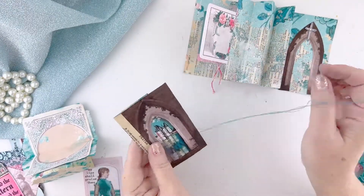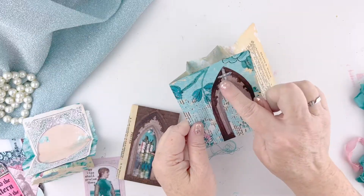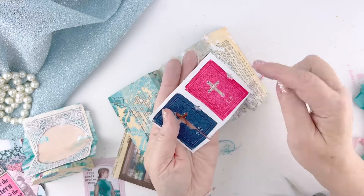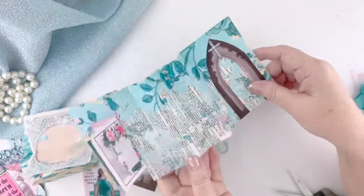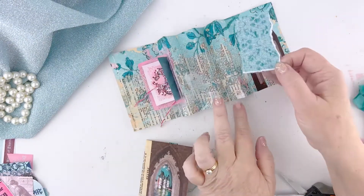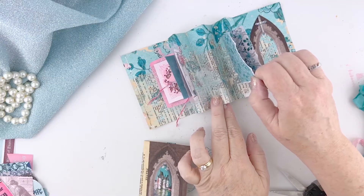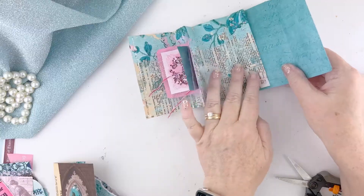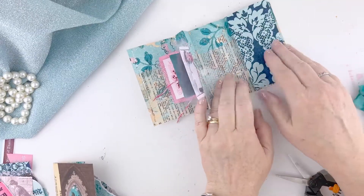I wanted to show you that I'm doing this back piece - I wanted it to match the front piece. So I've cut out the window and I added a little cross which I cut from one of the books in the ephemera kit. Then I'm going to put some words down the center of my window. For the other peak, I'm going to do another little insert just like this, and I've got a fold-in that I'm going to attach to the back valley and then have it open up.